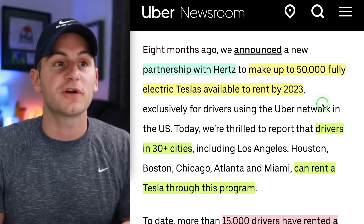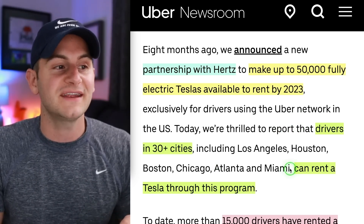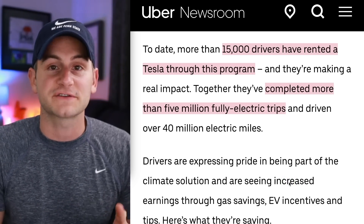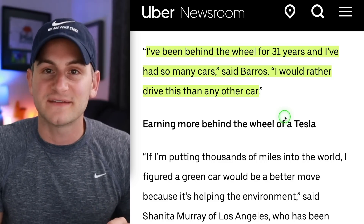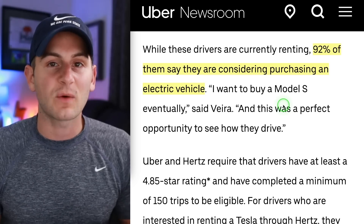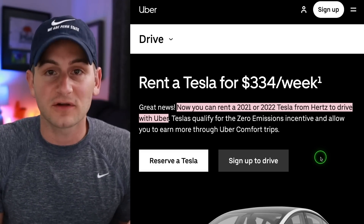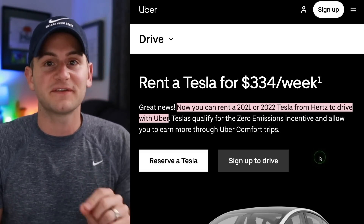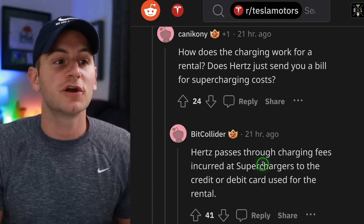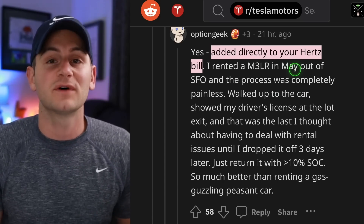We got an update from Uber on its partnership with Hertz to make 50,000 Teslas available to rent for Uber drivers by 2023. Currently, drivers in 30-plus cities can rent a Tesla through this program. To date, more than 15,000 drivers have rented a Tesla and completed more than 5 million fully electric trips. One Uber driver said, 'I've been behind the wheel for 31 years and I've had so many cars — I would rather drive this than any other car.' Uber says 92% of these drivers are now considering purchasing an EV. Regarding supercharging billing, Hertz passes through charging fees incurred at superchargers to the credit or debit card used for the rental.